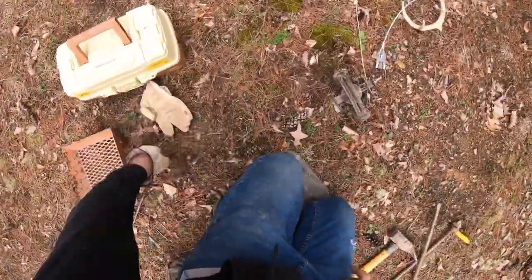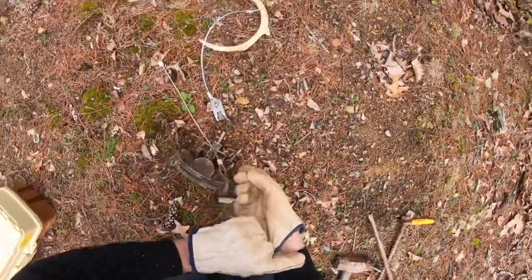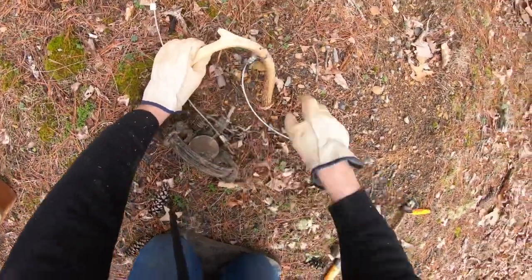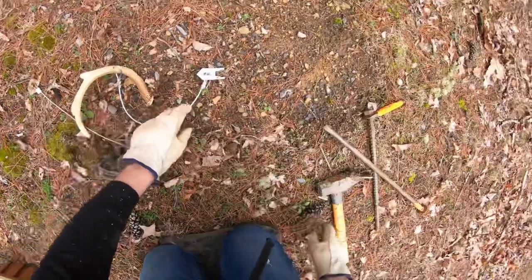All right guys, so we got our set here. We're back off the road just a little bit — we do get coyotes that run back and forth through here. I'll show y'all when we get it all done about how everything's going to look. I like to stake the antler in the ground first because I can move the trap easier than I can move this.